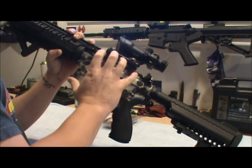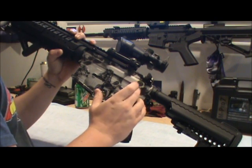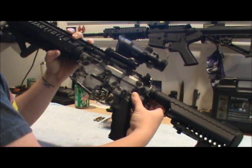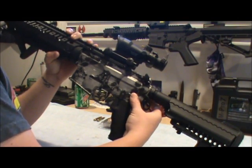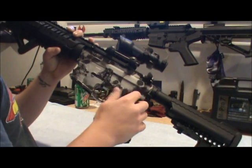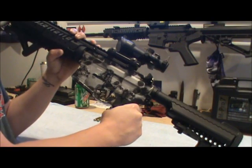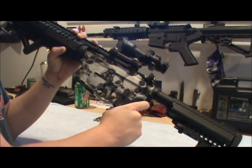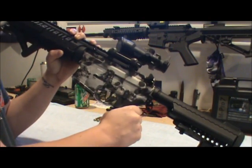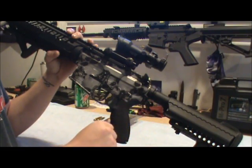If you get an upper and lower match set, it's going to be a little bit tighter. Or if you get an aftermarket pin kit that's better than standard — in one of my other videos my buddy Ryan has that pin kit, and it just makes it a tighter fit. The accu wedges I don't suggest getting, because it adds stress to your rifle since it's supposed to have a little bit of play in it. Anyway, that's just my opinion.